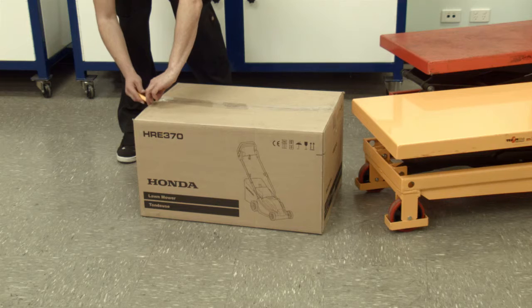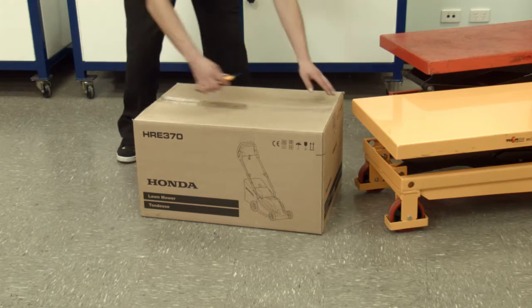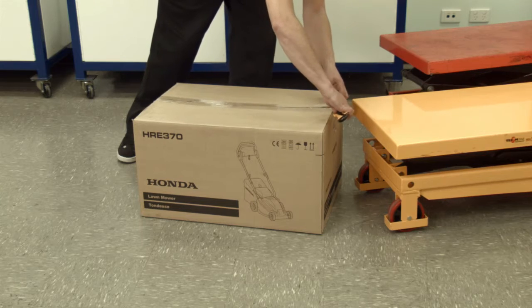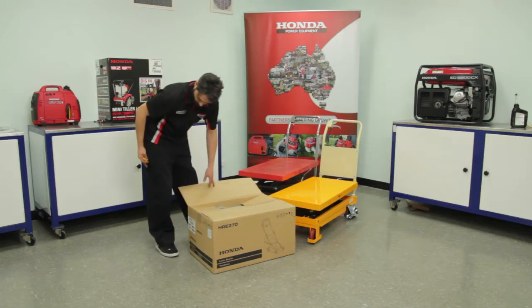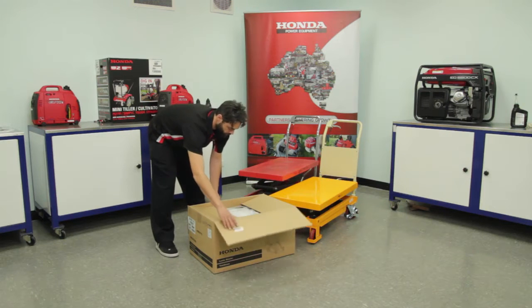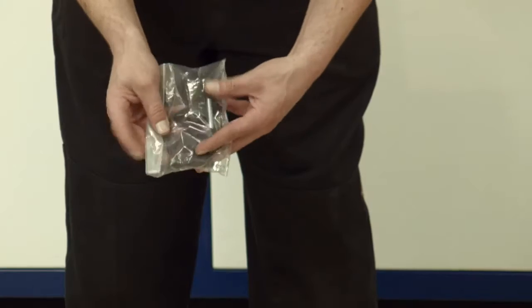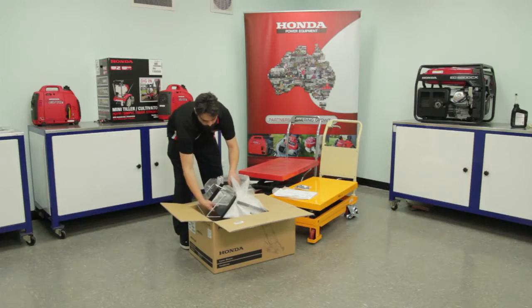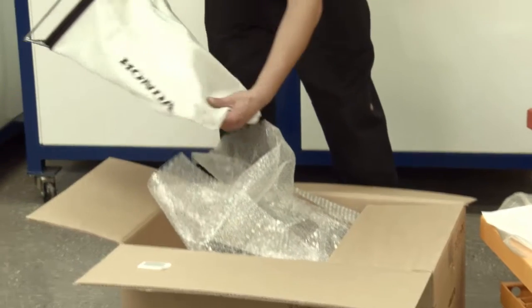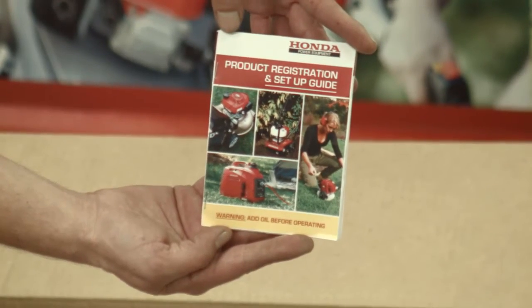Ensure your workstation is clean and you have enough room for the unboxed product. Safely open the box and remove all loose items. Locate the parts bag, the owners manual, the catcher bag and frame, and the product registration and setup guide.